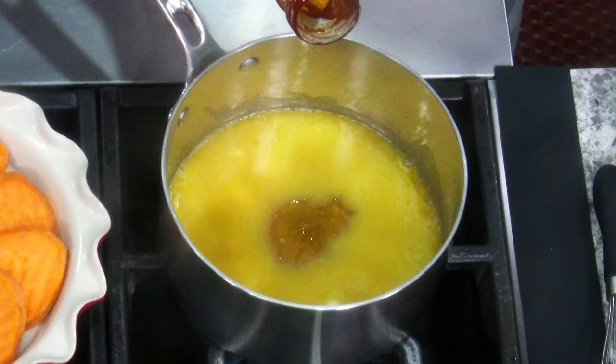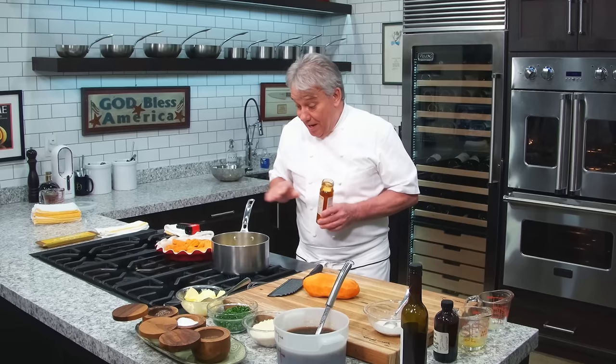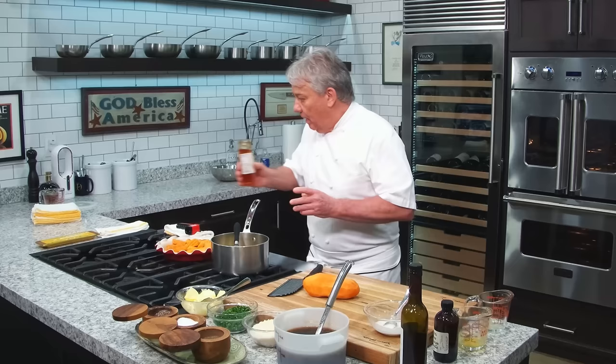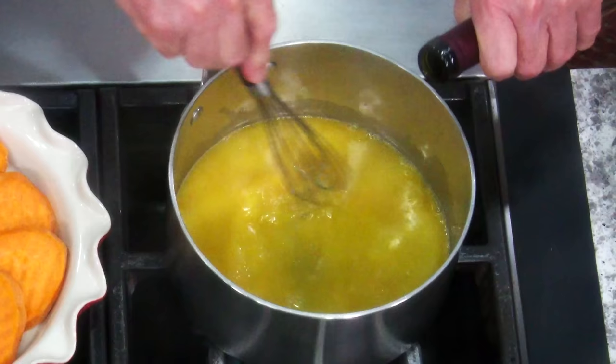Now imagine how sweet I'm gonna be now — way too sweet, right? So what could I do? Well, I could put some lemon juice. Or if you have it, a good balsamic vinegar. I got a white wine, white balsamic vinegar. And it's very acid.